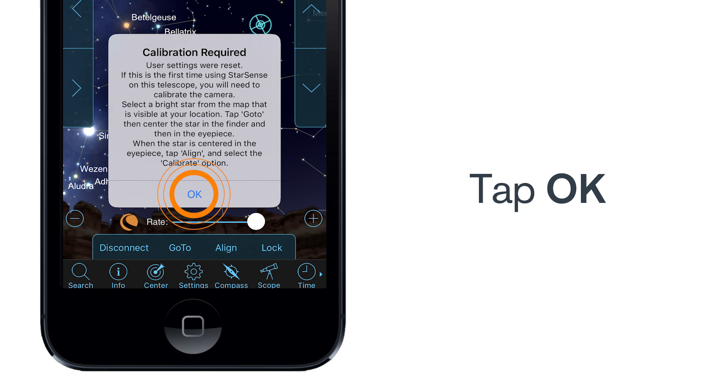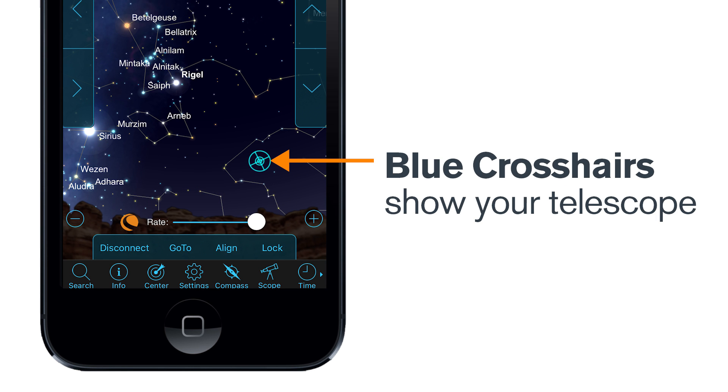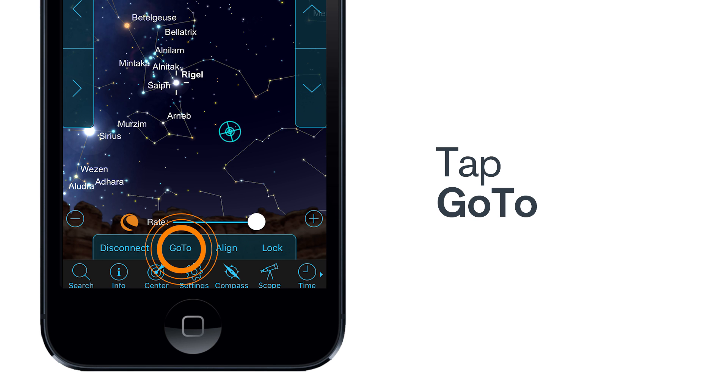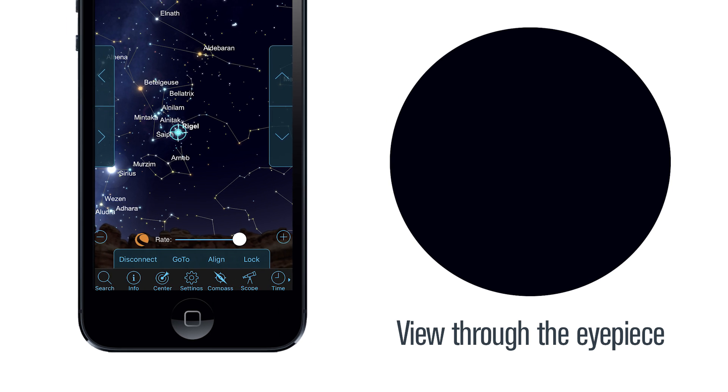Now tap OK to center calibrate the StarSense camera to the optics of the telescope. The blue crosshairs show the portion of the sky your telescope is pointing to. Select a bright star. The white crosshairs show the object you have selected. Tap the Go To button. The scope will now move to your selected object. You may not see the object in your eyepiece, or it may not be centered, but don't worry — this is why we are calibrating the StarSense to your telescope. The star will be very close, so you should only have to move the telescope a short distance to see it. Adjust the rate slider to slow down the slew rate, then use the directional arrow buttons to locate and center the star.